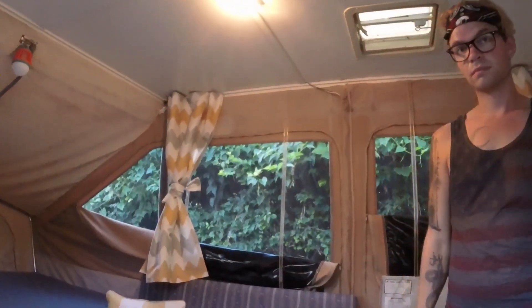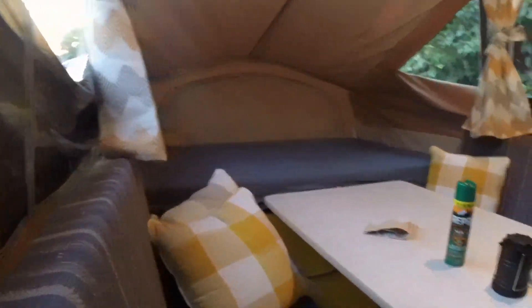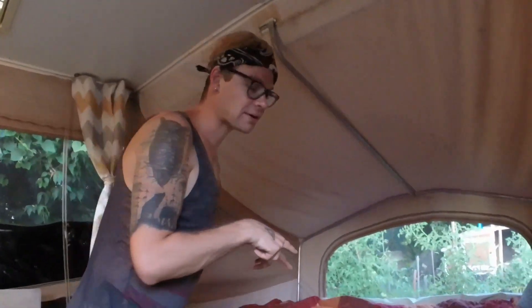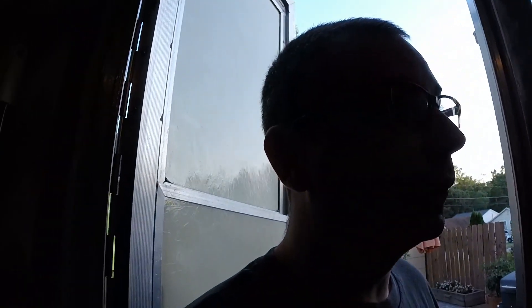I'm sure you guys can also see these window dressings that we're not really going to talk about right now because that's for another video coming down the road. Y'all gonna have to wait and see how John made these curtains. We did find these really awesome pillows that match. You guys got to admit — for being 30 years old, this is starting to look pretty dang nice. I've been a little obsessed with the camper, so last night I slept in it.